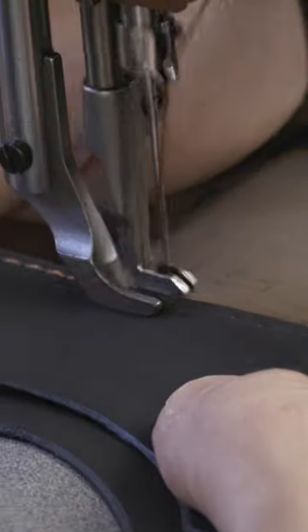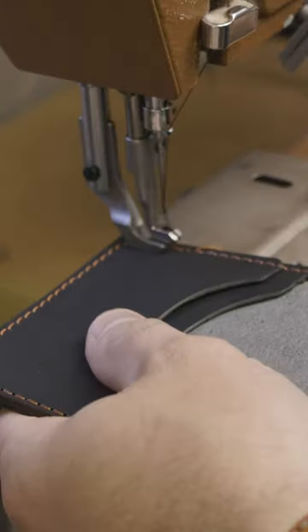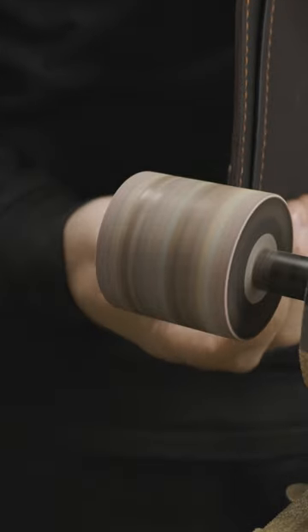Gluing all the pieces together is easy with Aqualyn 315 — it's a water-based glue — and then my Cobra Class 26 stitches everything together.